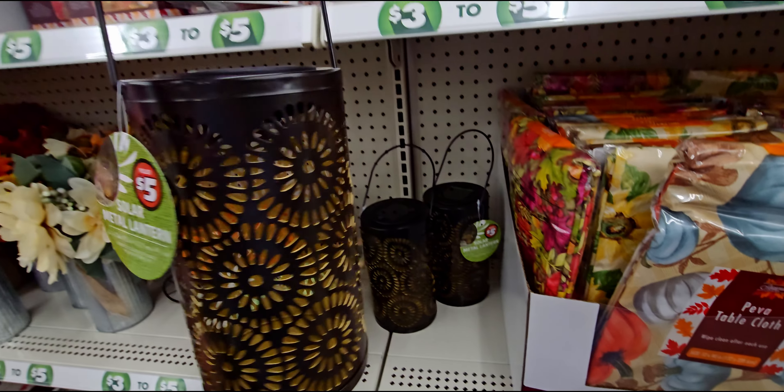These pumpkins I've been waiting to show you — they're so darling! There's a plaid or checkered fabric pumpkin for three dollars. They also have a buffalo plaid print one for three dollars, and another one with two different patterns for three dollars. More pumpkins over here also three dollars.